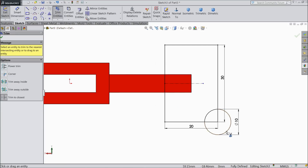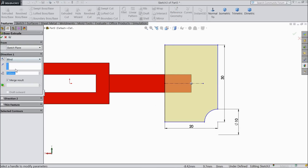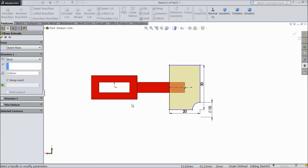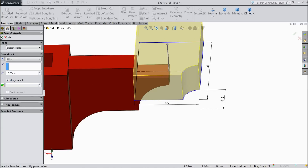Trim outside circles and these two lines. OK. This is our requirement. Select extruded boss up to 10 mm in the upward direction. OK.